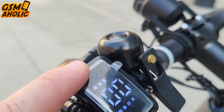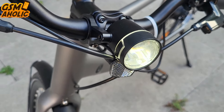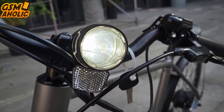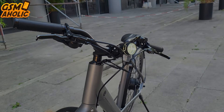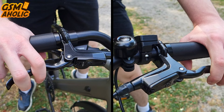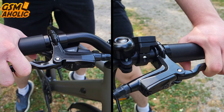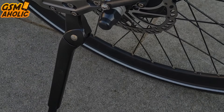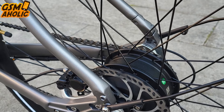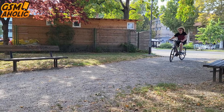When dusk falls, simply switch on the bright LED front light to illuminate your path and boost visibility, so you can see and be seen clearly. Equipped with a top-notch dual hydraulic disc brake system, the STRAW-1 offers powerful and reliable braking. The advanced brakes ensure strong stopping power, enhancing both safety and stability, while the hydraulic design provides consistent performance across different conditions, making it easier to stop quickly and confidently.